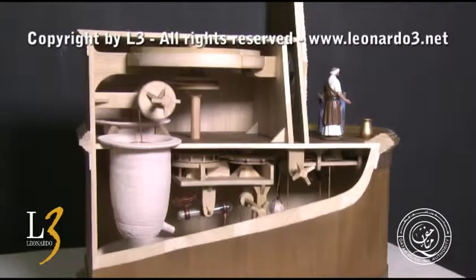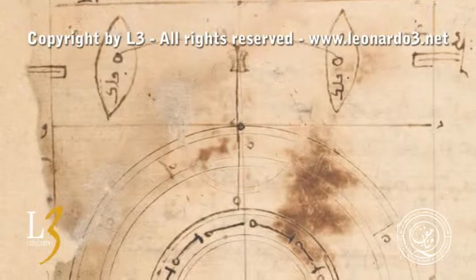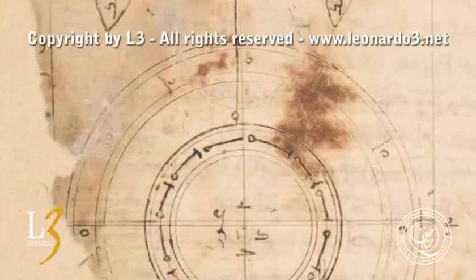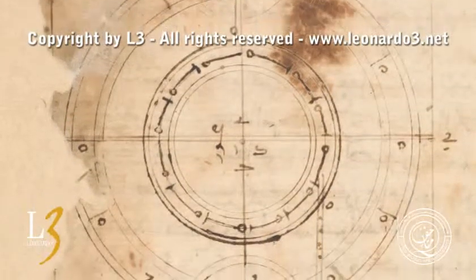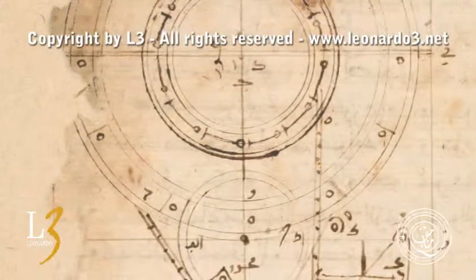The second physical model is the clock with three characters. The figure of the machine is practically intact. Two tanks in the higher part can be noticed, as well as the big main wheel and the secondary gears. In the lower part, the two mercury scales that control the movement of the two male characters are visible.